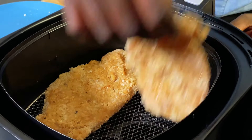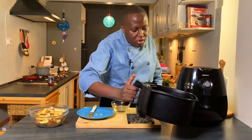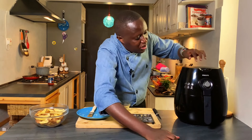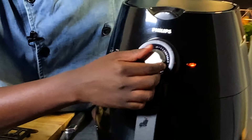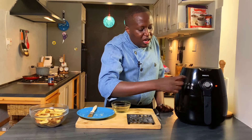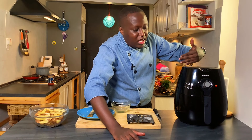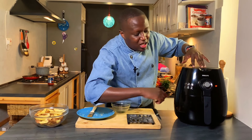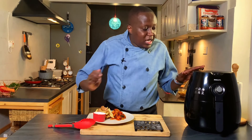Arrange the chicken in the basket and set it in the air fryer at 180 degrees. I'll set it at about 10 minutes — for this thickness 10 minutes should be enough. Start with less time and add more if needed. When it's ready I'll show you how it looks.